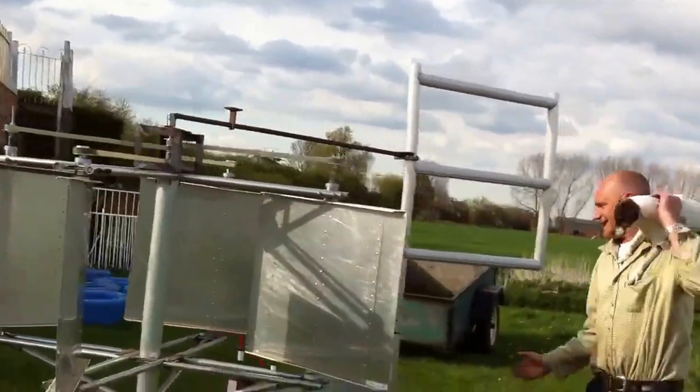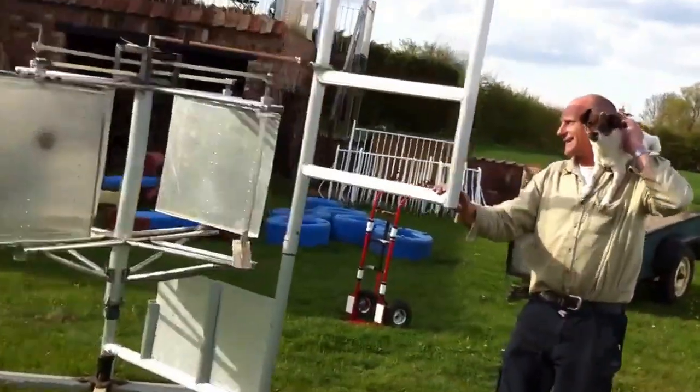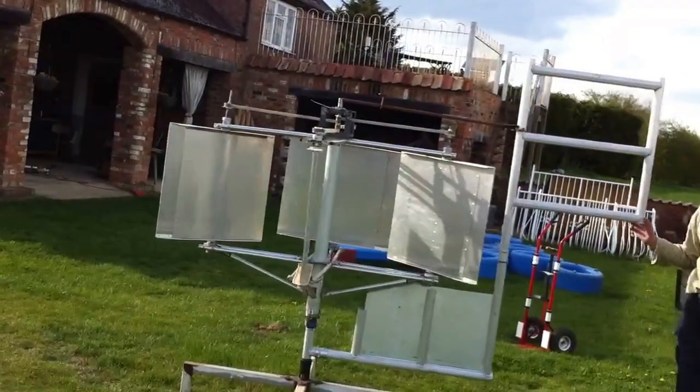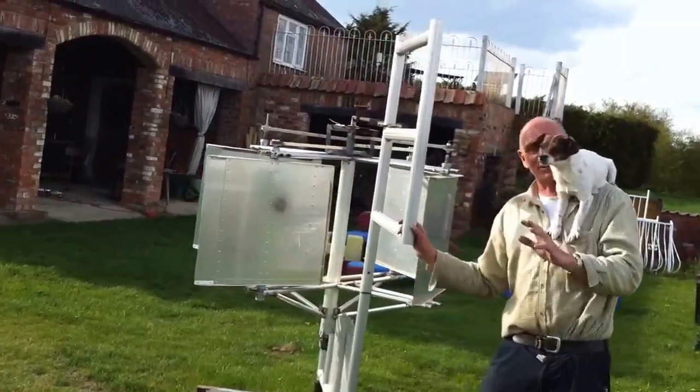The general idea is, as the weather vane goes, you can actually see the fins moving. The idea is that the fins always stay into wind, so we get maximum wind usage at all times.